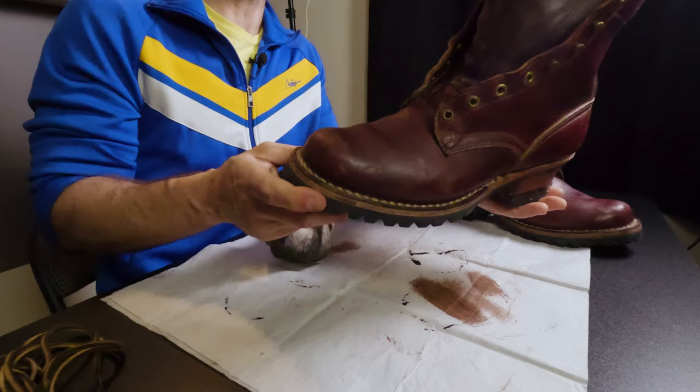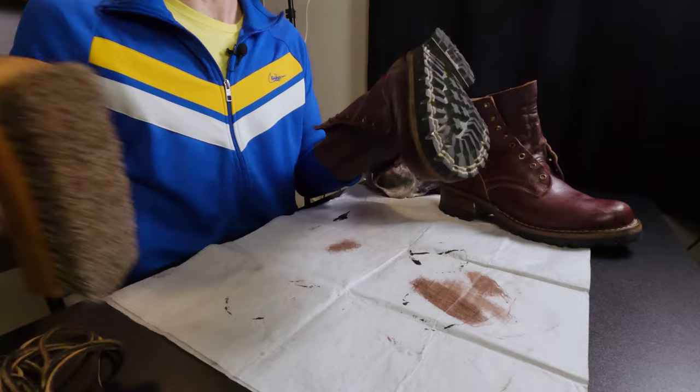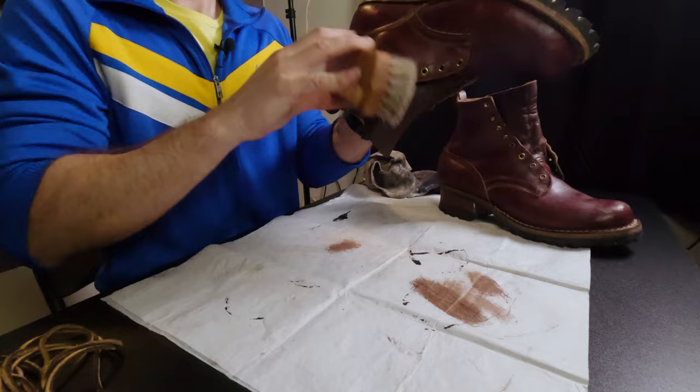I am extremely impressed just with the fit and finish and feel of these boots. I expected them to be kind of clumsier looking — not as an insult, but I just thought they would look a little more rough and ready. But these look great, in my opinion. Again, not really a style that I would wear out and about, but for work they look fantastic. Your mileage may vary — you might really enjoy these as a daily wear non-work boot. I think that's what they're kind of marketed for.